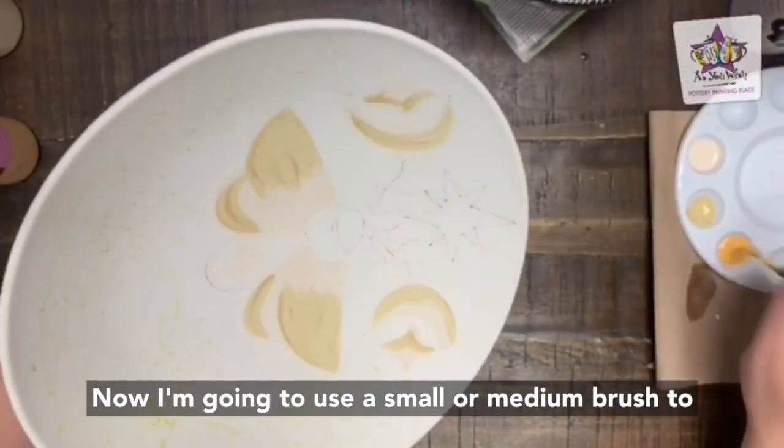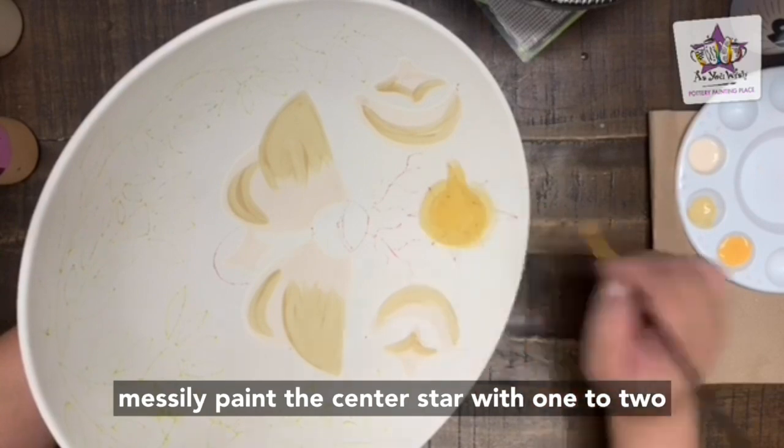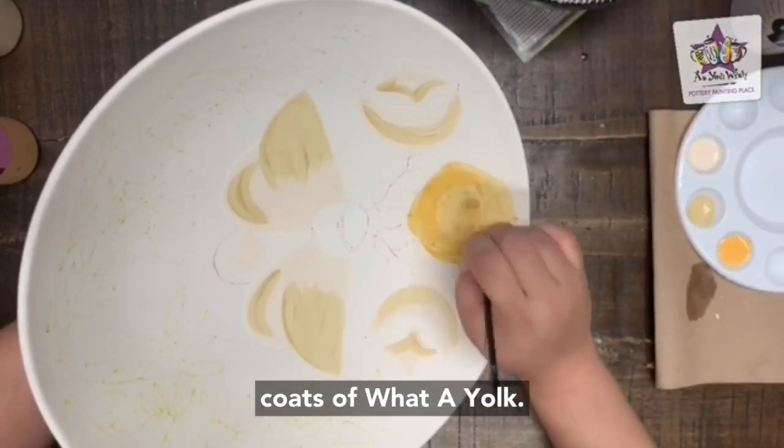Now use a medium brush to messily paint the center star with one to two coats of water yolk.